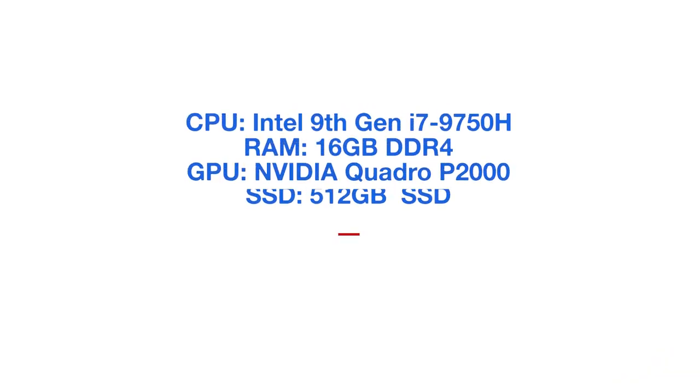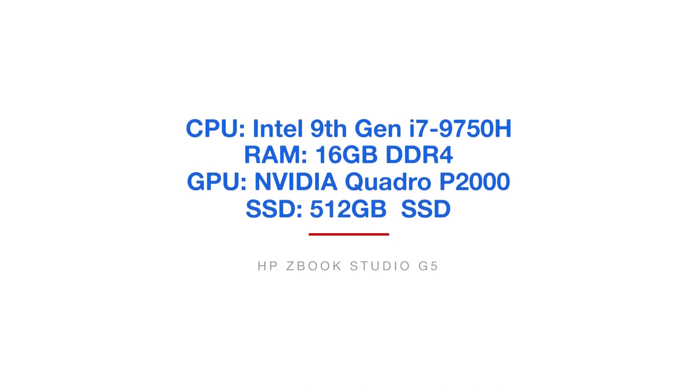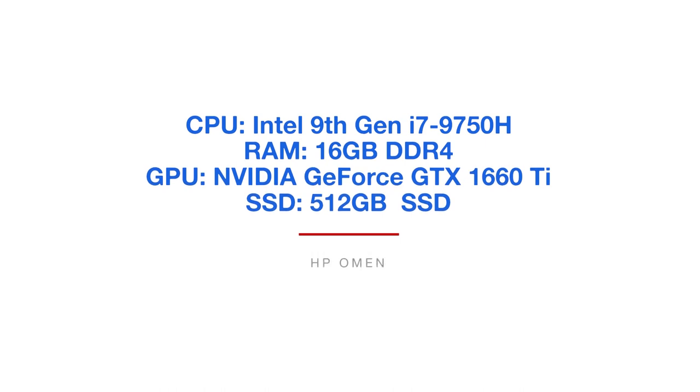For all of my video editing folks, we're going to dive into some video editing tests to see how well these two laptops handle 4K video editing. I'm going to run through my standard video editing test where I take a 9-minute 4K clip, put it into Premiere Pro, and export it out at full quality 4K YouTube settings. The ZBook can do this export in 10 minutes and 32 seconds, and the HP Omen can do this in 10 minutes and 15 seconds.